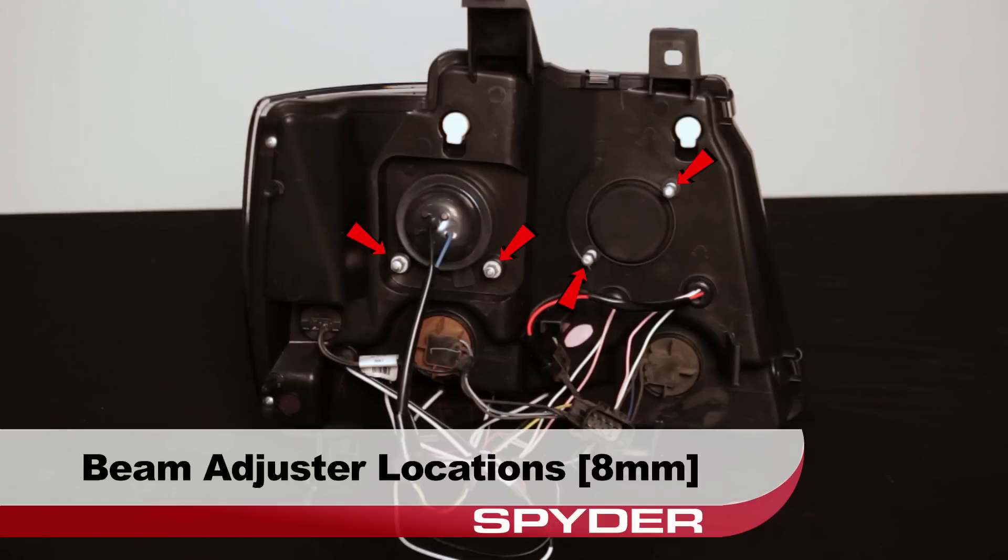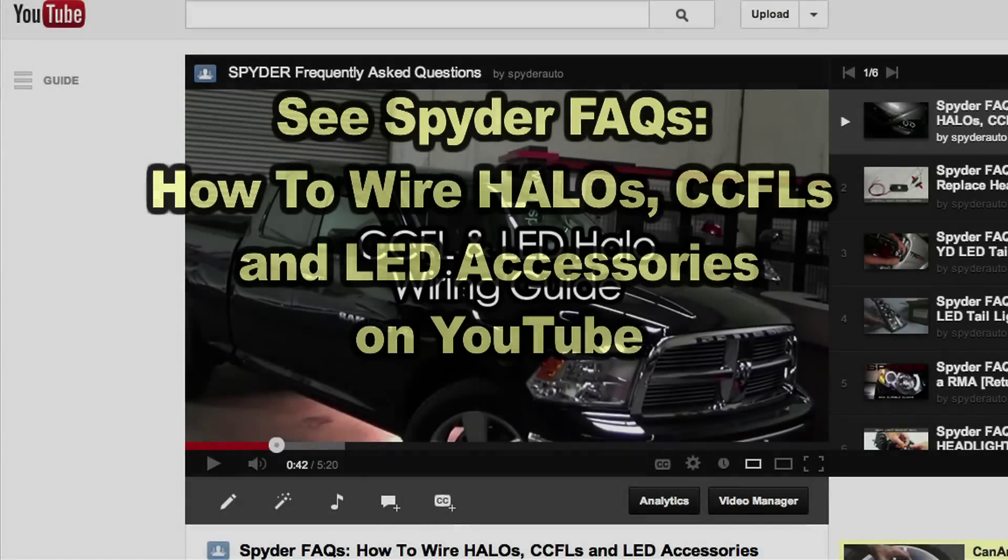Your beam adjuster locations are marked here. All adjusters are 8 millimeter. For information on how to wire the halos and more, check out the FAQs playlist on the Spyder Auto YouTube channel.